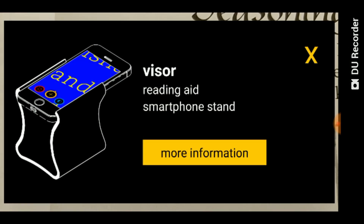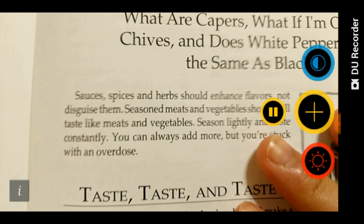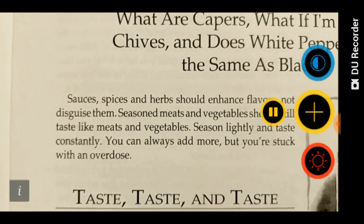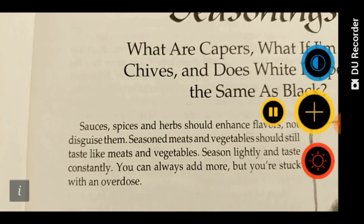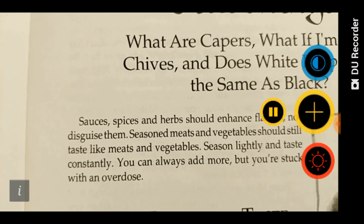As soon as we open it, we're going to have this advertisement for the stand. Let's just tap on the exit button. Right here I have a cookbook that we can test out the magnifier with. There are four main buttons on the right side of the screen.